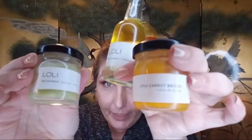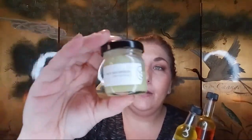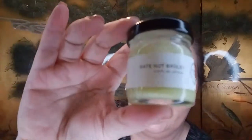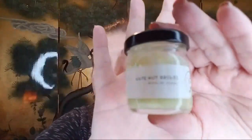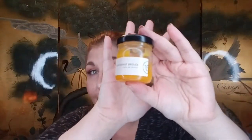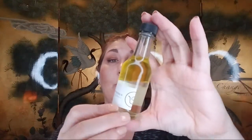Have any of you ever heard of any of these? I have the brulees — the date nut brulee. This is the Lolly date nut brulee. I also have the chia carrot brulee — I love this, I use this as a sleeping mask and we'll get there.